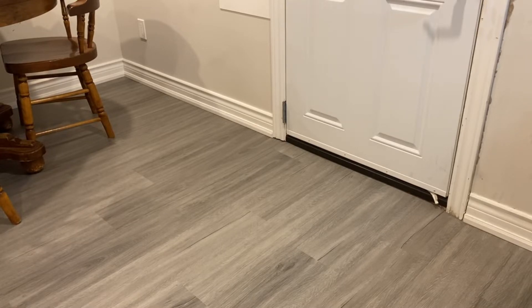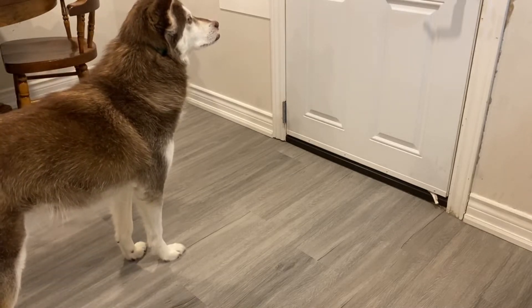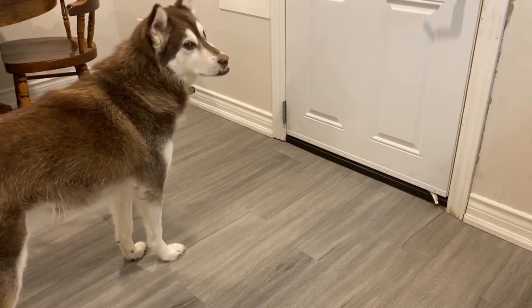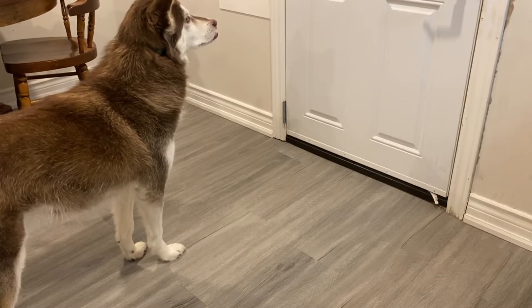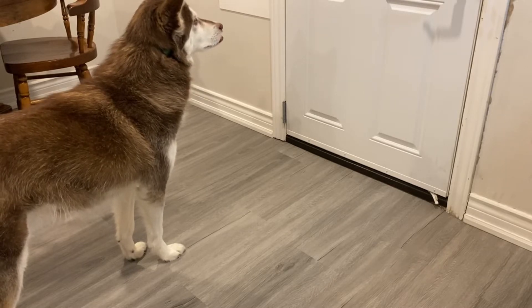The only thing is he has some separation anxiety. I got him in the middle of the pandemic, and I've been working from home full time, and he got very comfortable with that. So when I would leave the house, he would just sit by the door, wait, and howl, and be anxious and upset. You won't see that in this clip here because I've since trained that out of him.